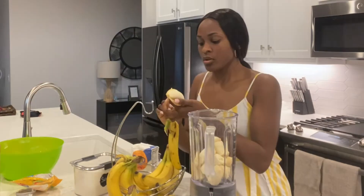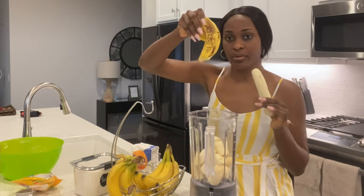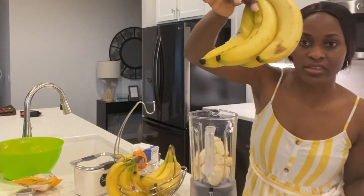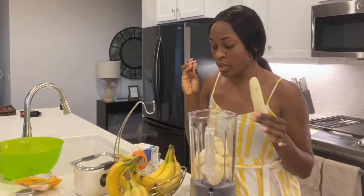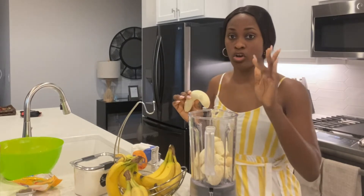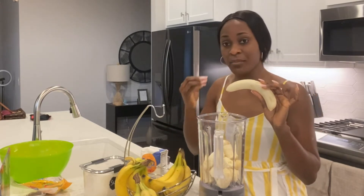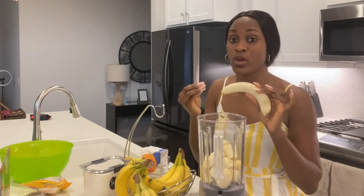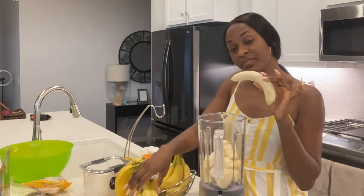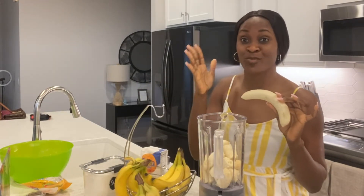Your bananas can be this ripe — it's way better than just having them like this. The closer to spoiling your bananas are, the better your banana puff puff will come out, because the banana needs to be really, really ripe for your puff puff to taste yummy. But since I'm a professional, I know how to manage even this one to still get the same results.